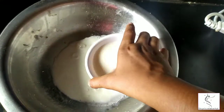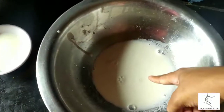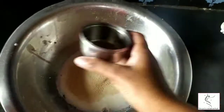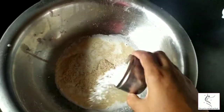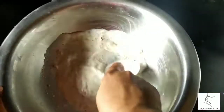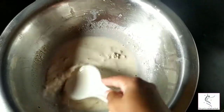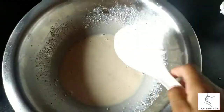We will activate the yeast and sugar by mixing them in half a cup of warm milk. Mix it in a little bit until it is clear and easy to combine. Then we will let it ferment for 5 minutes.